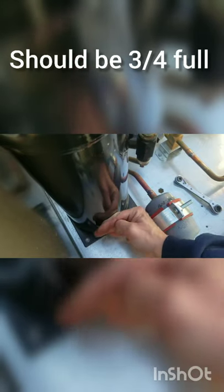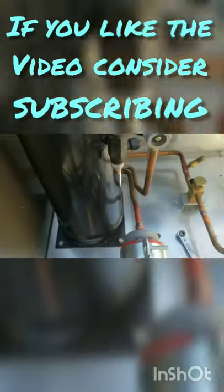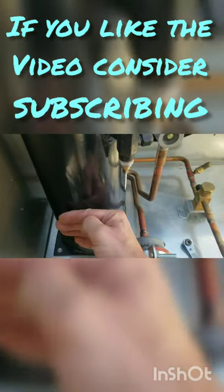It doesn't take that much heat. So that's going to be my liquid level right there — you can feel it with your hand where it gets nice and warm. This one's pretty low actually. This is a new install and I don't know if refrigerant was added, but I can feel my heat right there. So I'm about a quarter full.